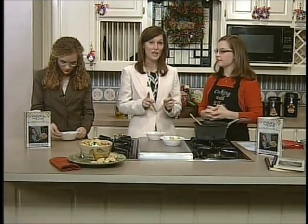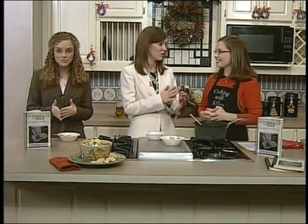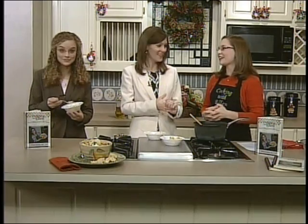One more time, cookingwithellen.com — you can get the recipe and her book, which is now on sale. It's your first cookbook! And it's just delicious, tons of good recipes in there. Thank you so much for coming back. Thank you so much for having me. Great to be back. We're going to take a quick break now and we'll come back with more Sunrise right after this.